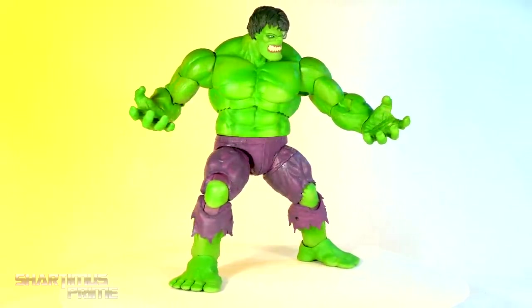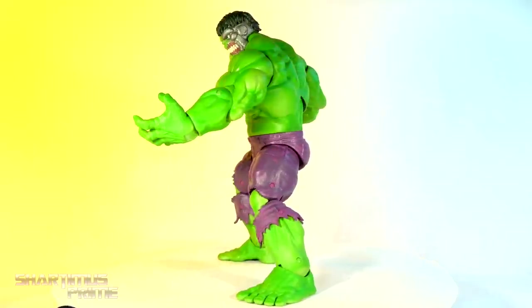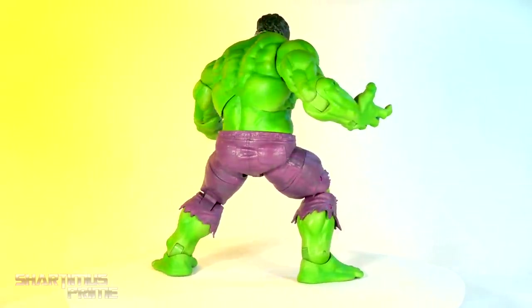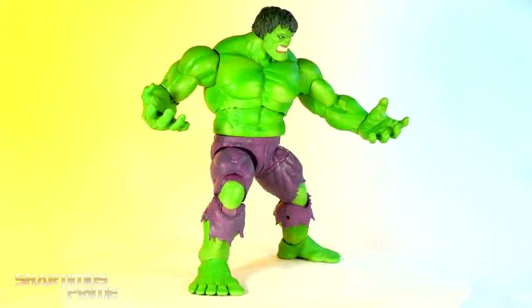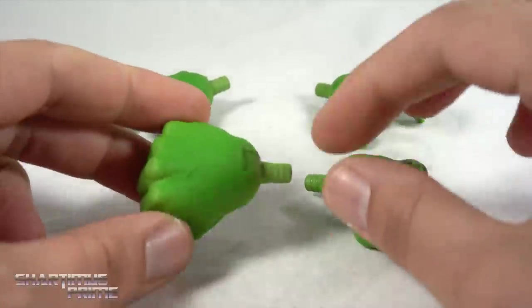Here's the new Hulk figure out of the packaging — this may be the very best Hulk ever, I'm not totally sure yet. I did get him standing on one foot on the rotating base, which I'll show off later. You get two heads and two sets of hands — not a whole lot of accessories, but a ton of plastic with this figure.